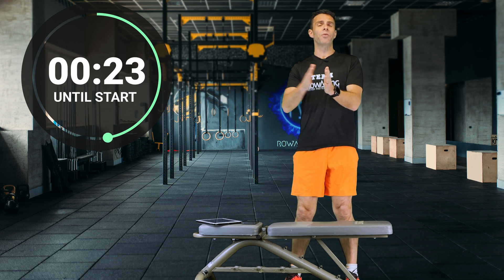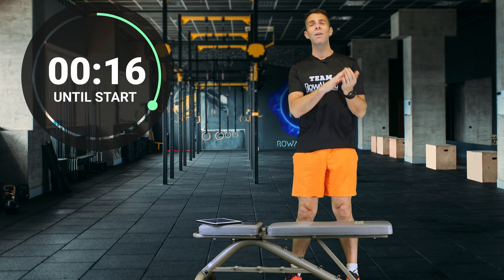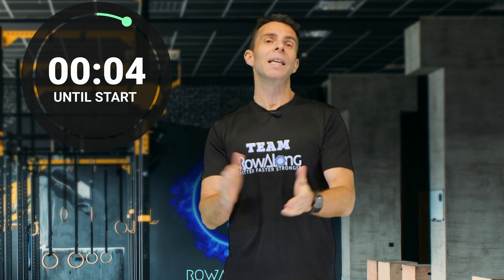Remember this is a three minute test, and when you are done the counter is going to run so you can take your heartbeat for 15 seconds. Count how many beats you feel for 15 seconds, but a quick tip: don't count the first beat. You start the clock, then you count the next beat, otherwise you'll skew your results. So if you're ready to go, let's get started in three, two, one, go.